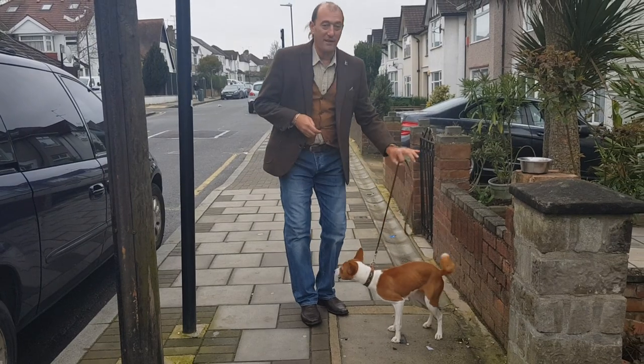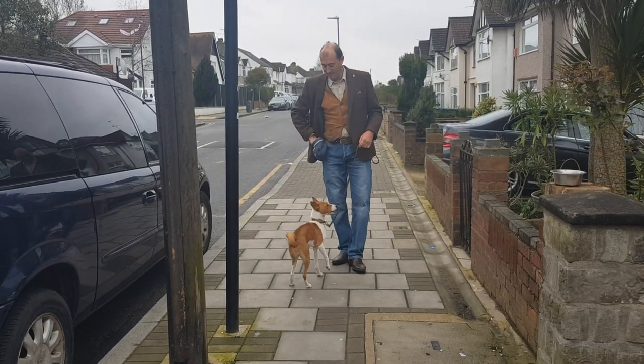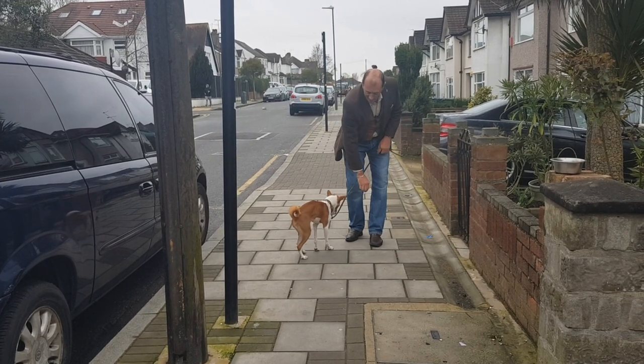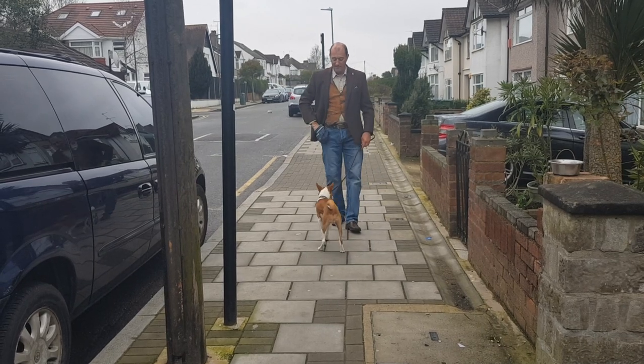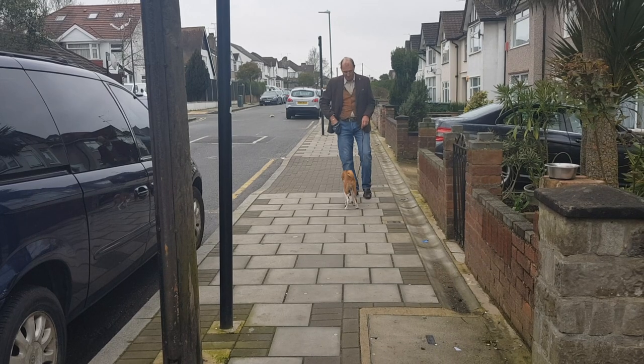Axel. Fairly easy, right? Come. Good lad. And twirl. Good boy. Axel. And spin. Good lad. Come. Good puppy. Good lad.